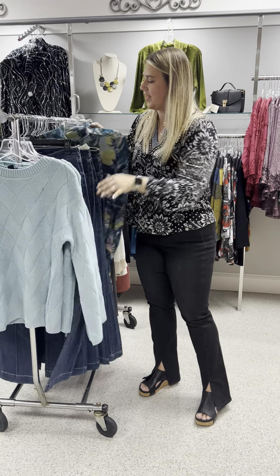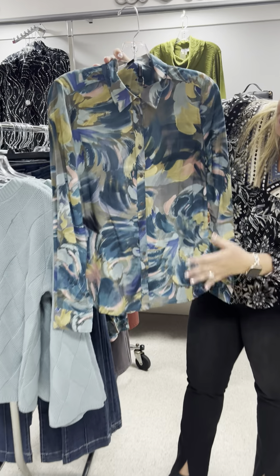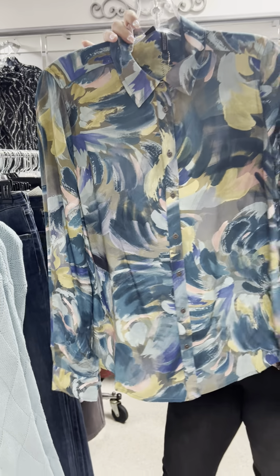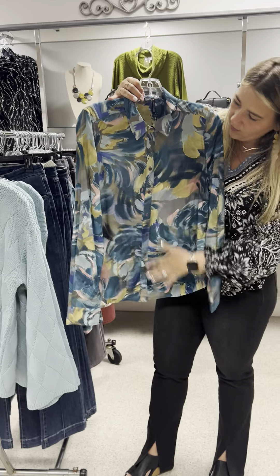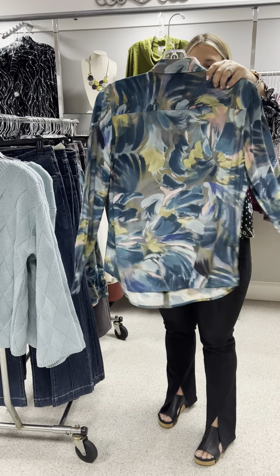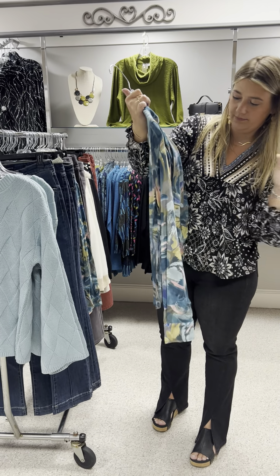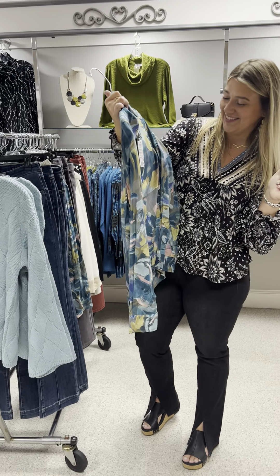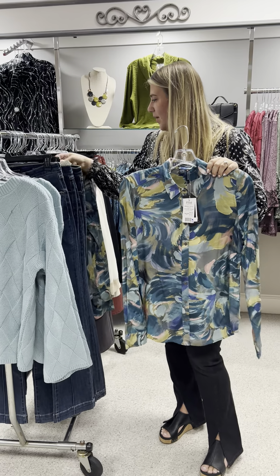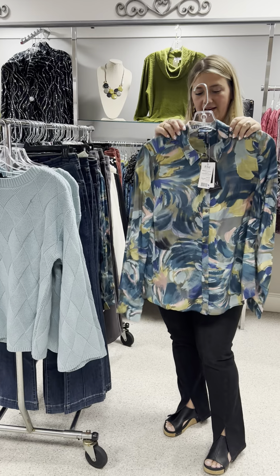The next top is a great button-up blouse. I love these shades of teal — it's got a little bit of green, a little bit of pink. Just a beautiful blouse. It does button all the way up the front and it does have a collar. This is called their gallery print. It's priced at $99 and I have a small, two mediums, and a large in that.